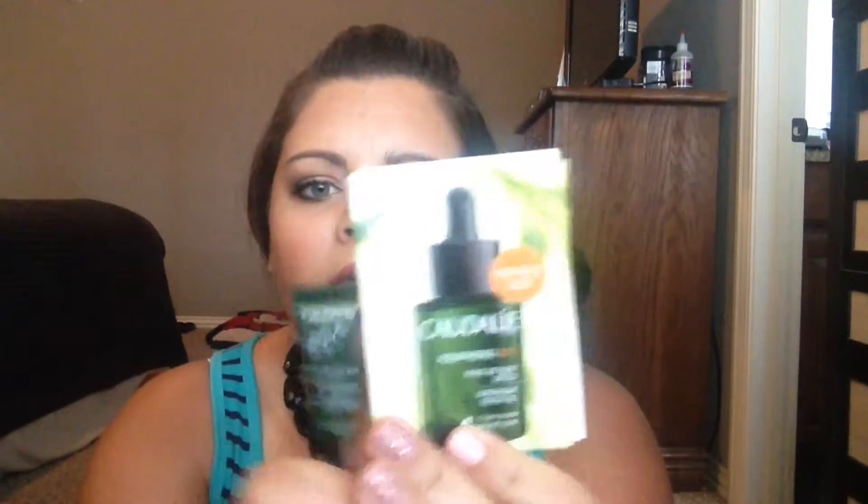I do enjoy the GlamGlow mask, but I think there are definitely some cheaper alternatives out there. I also got a couple of things from Caudalie in Birchbox — the first is an overnight detox oil and the other is an anti-wrinkle defense serum. These samples are just so tiny that I can't tell if they work. How am I supposed to know if an anti-wrinkle product works from just a tiny little bottle?